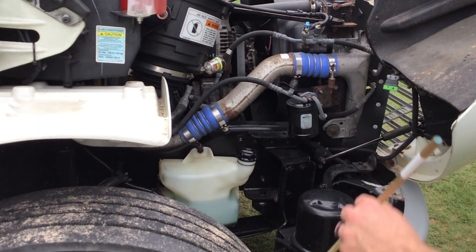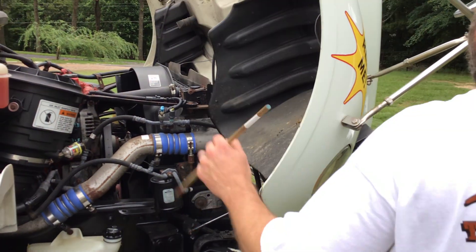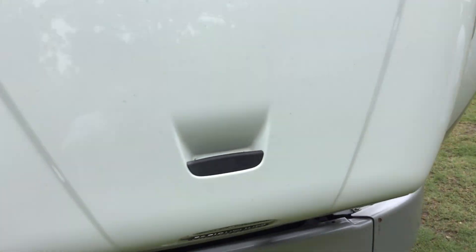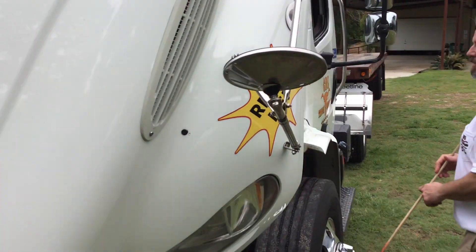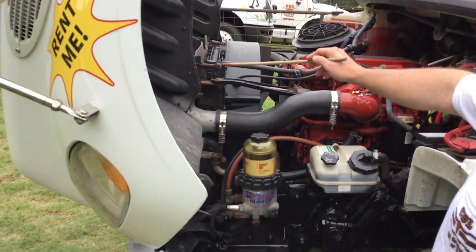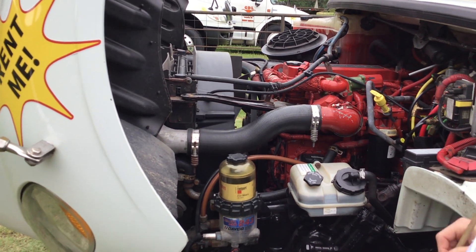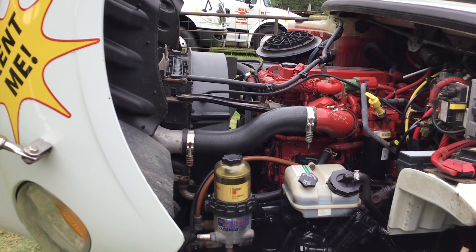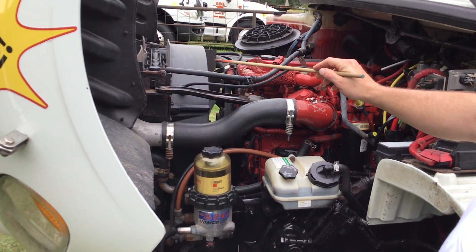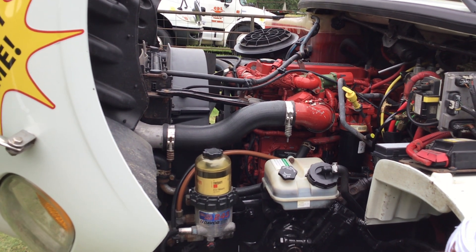That covers all of the unique items on the passenger side. For the remainder of the pre-trip inspection, we'll continue down the driver's side only. Starting on the driver's side, working from left to right — my radiator is properly mounted and secured. All nuts and bolts are present and tight. It's not cracked, bent, or broken, and it's not leaking. All hoses leading to and from my radiator are properly mounted and secured. All hose clamps and fittings are present and tight. They have no abrasions, bulges, or cuts, and they're not leaking.